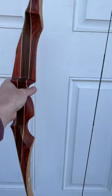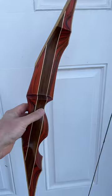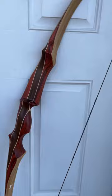62 inch, comes with a whisper string and the famous Bodnick 30-year warranty. There's more pictures online at customkingarchery.com. But this is the 62 inch Redmond Recurve.